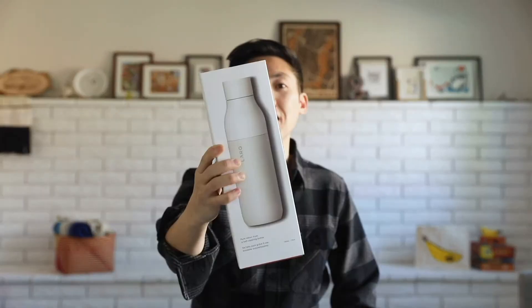Hey, adventurers! I'm super excited to share about one of our newest favorite products, the Lark bottle. Special thanks to Lark for sponsoring this video.